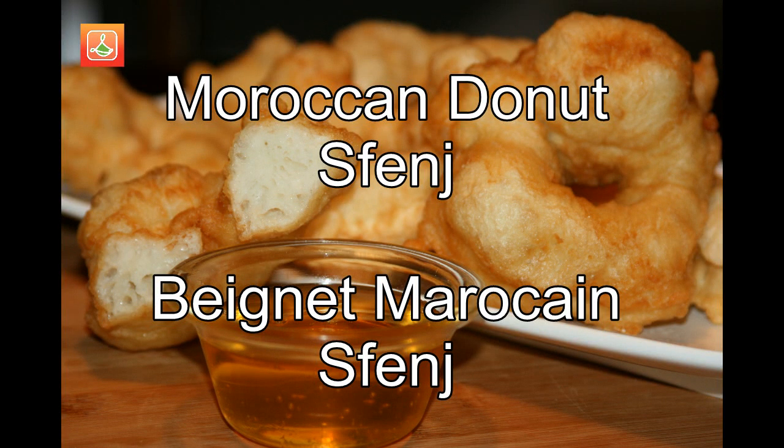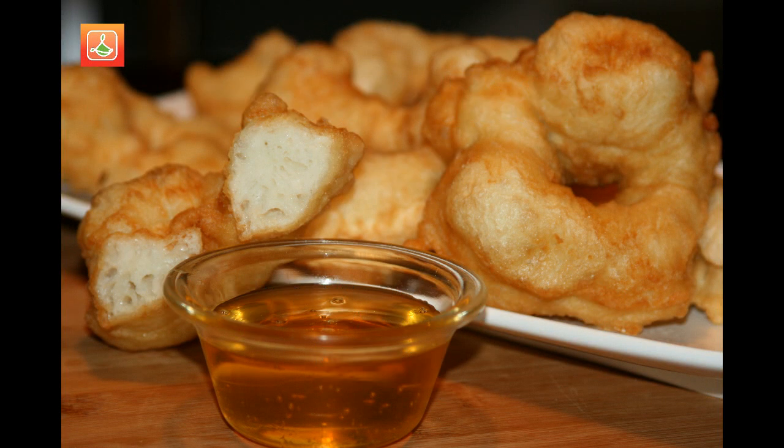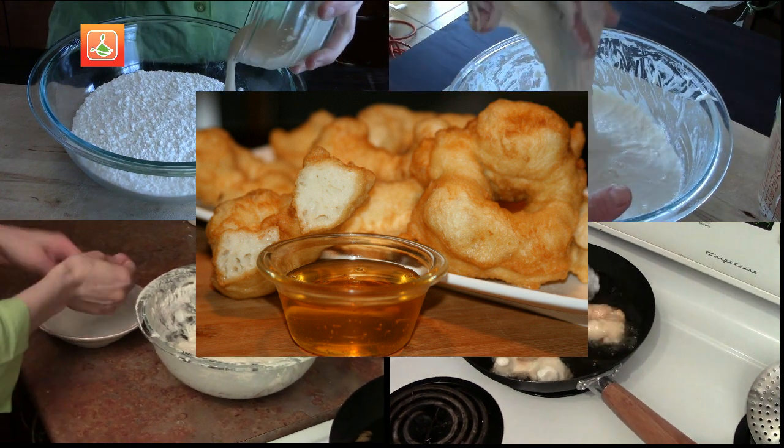Assalamu alaikum and welcome to Reset Maroc. In today's recipe I'll be showing you how to prepare a Moroccan doughnut called Sfinch.